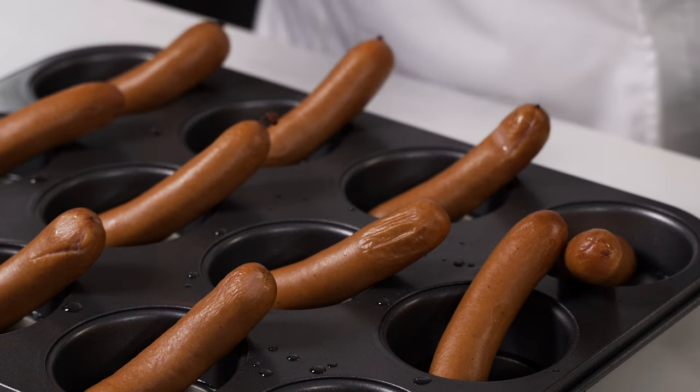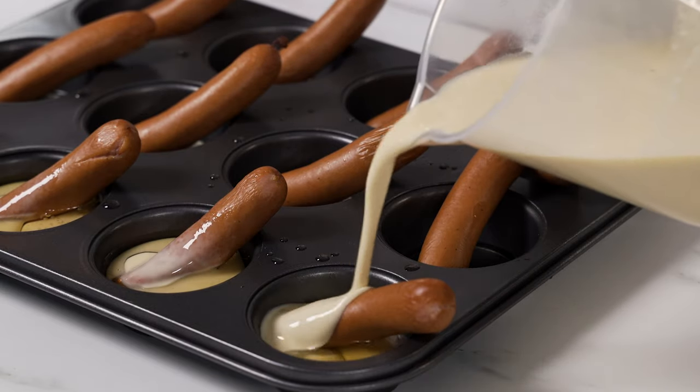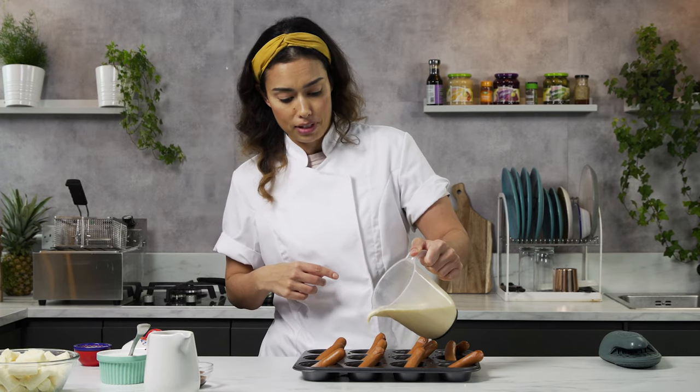When the sausages start to crisp up and the duck fat is screaming hot, we're going to add our batter directly to the pan. Fill them up to about halfway and they're going to go back in the oven for another 15 minutes.